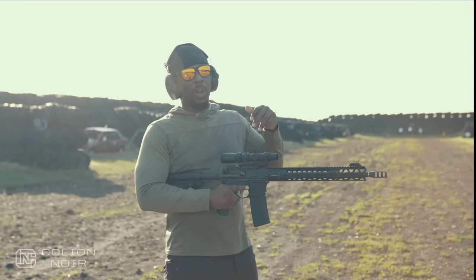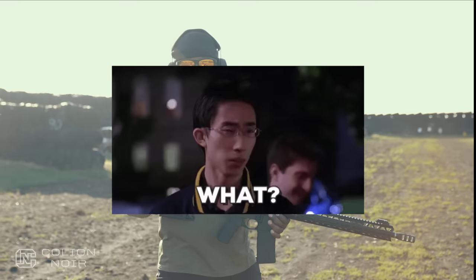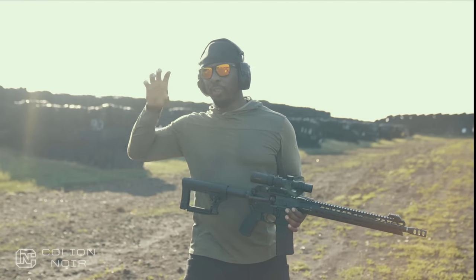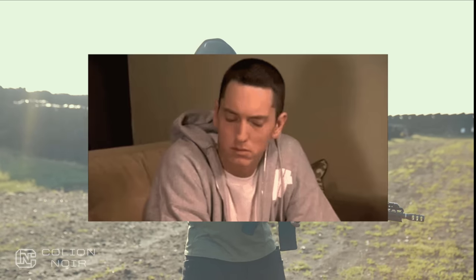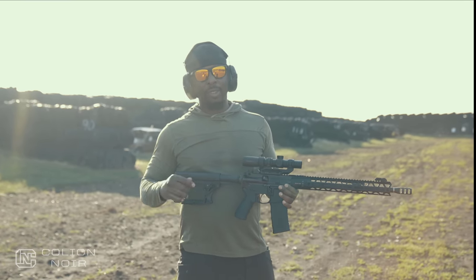Typically ARs are what they call DI - direct impingement. Basically, the gas pressure from the round goes down the barrel, up the hole, down the tube, and pushes back on the bolt to cycle the gun.